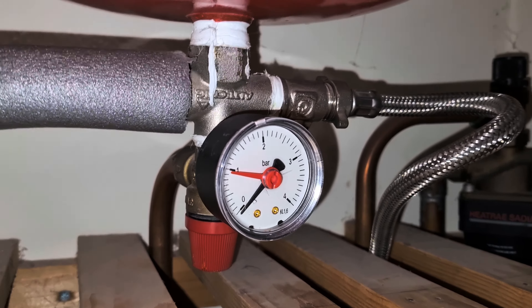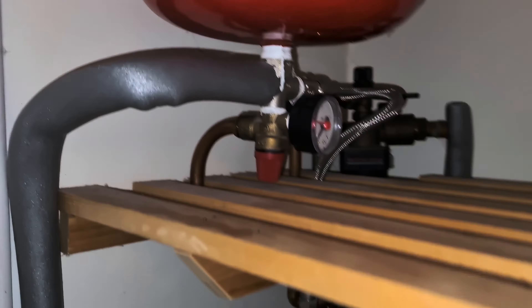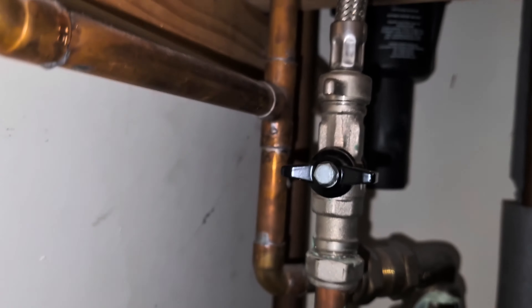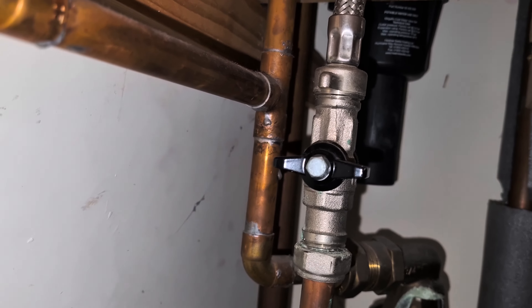Water pressure should ideally be kept at 1.5 bar, which is a little bit higher than the red line you could see there, which was at 1 bar.